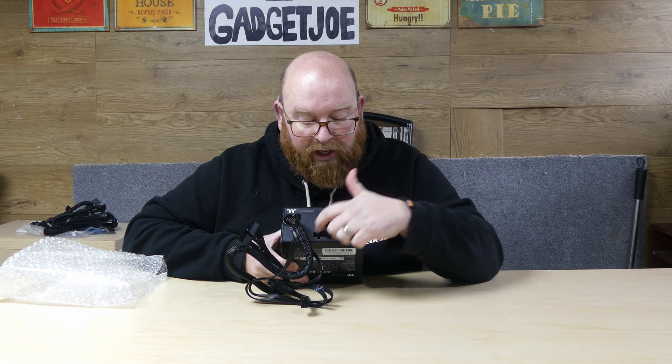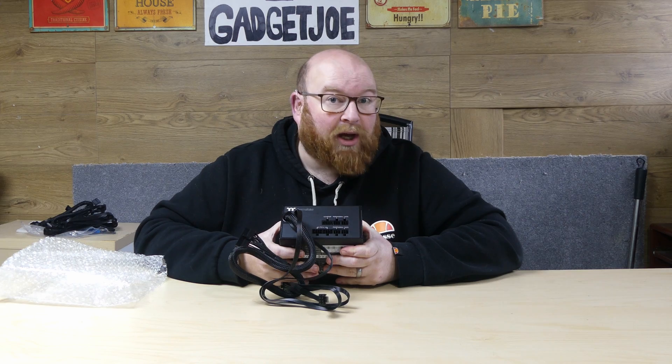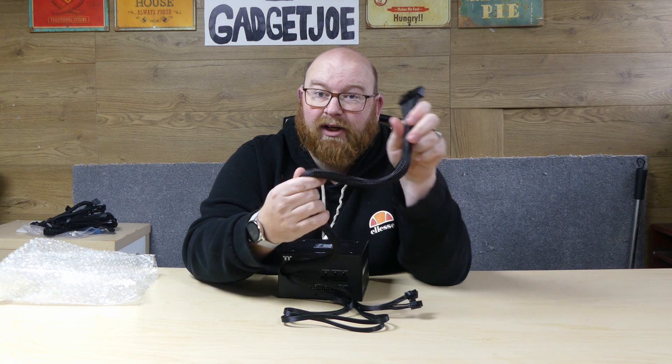You do get two cables that are permanently affixed to the power supply and they are the CPU connectors. Next of course you get the 24-pin ATX 3.0 compliant power connector in a nice braided cable — and that is pretty much the overview and unboxing of the Thermaltake Smart BM3 850W power supply.